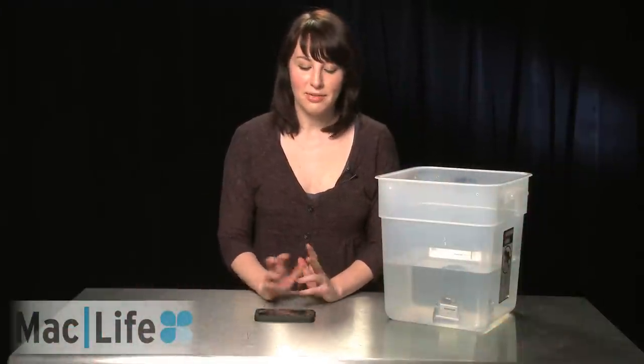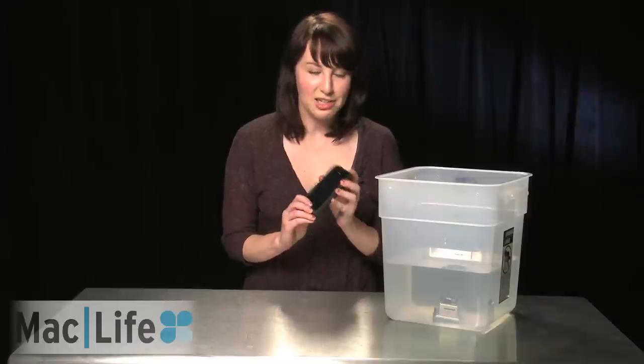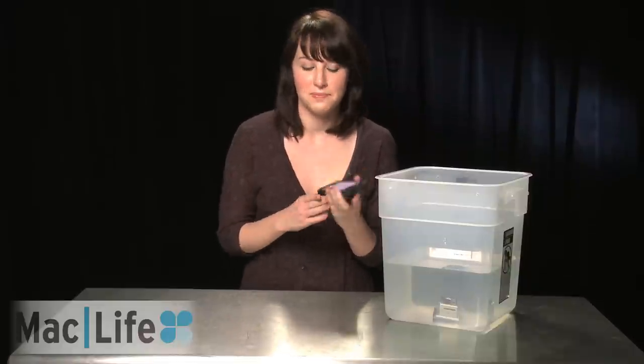So now we're in our secret lair under MacLife headquarters getting ready to throw our iPhone into the water. I'm just as worried as you are, but that makes for really good dramatics so let's see how this turns out. And to add a little more to the dramatics, let's turn on the video and see what kind of video this thing takes underwater. The camera is rolling as you can see. Hello! Alright, let's drop it in.